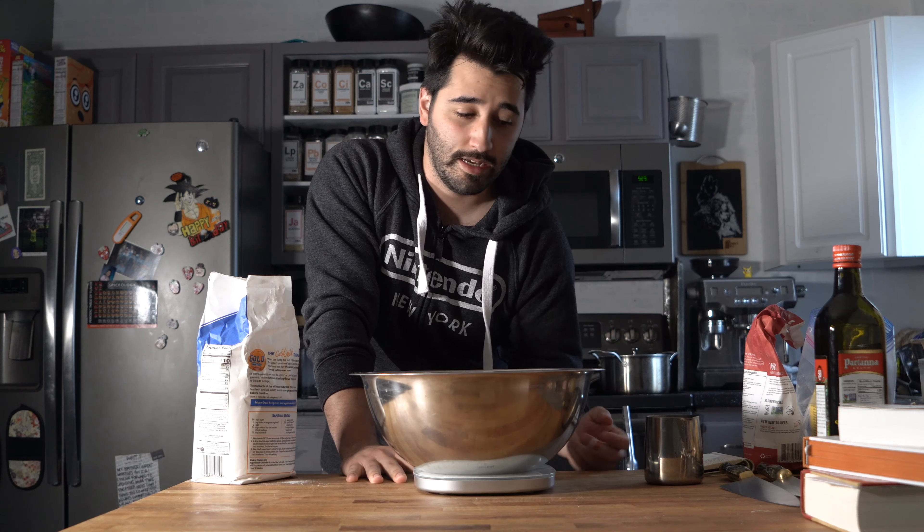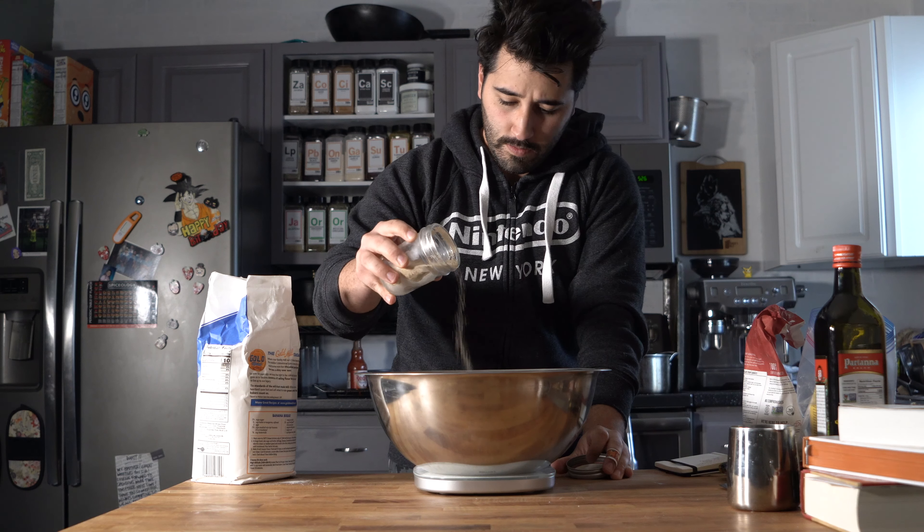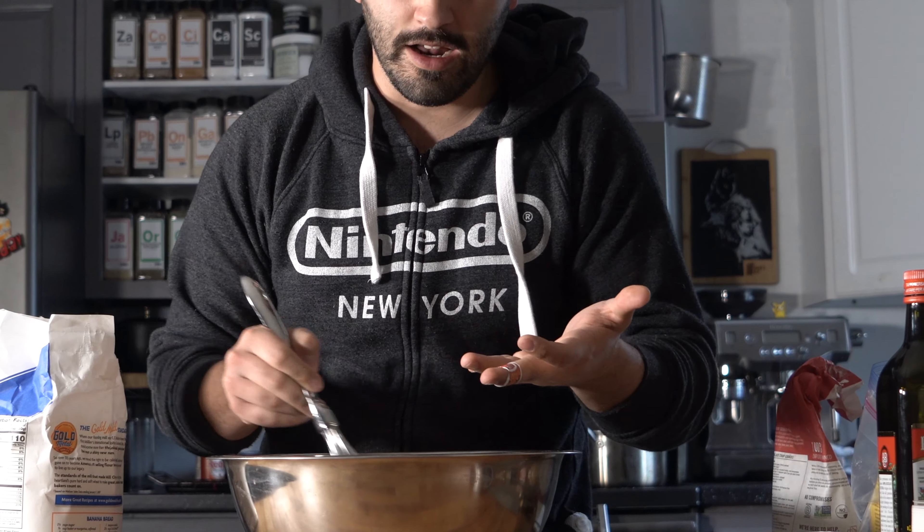We're going to start the dough now — it's very simple. All you need to do is proof it for about five to six hours, so you want to plan this ahead of time. You can also do this before bed so it's ready the next day. We're just going to start off with 425 grams of warm water — not too hot, because we don't want to kill the yeast — and about five grams of yeast in there. Go ahead and whisk that up and let it bloom for about five minutes.